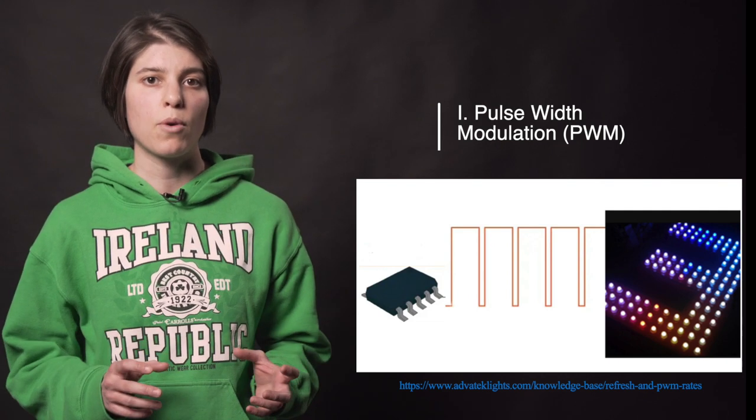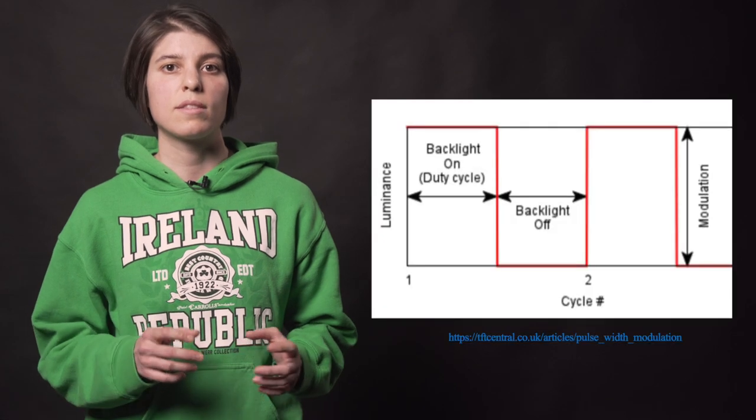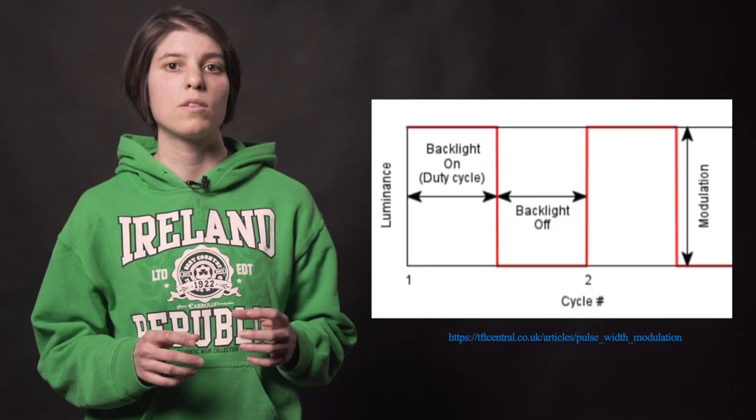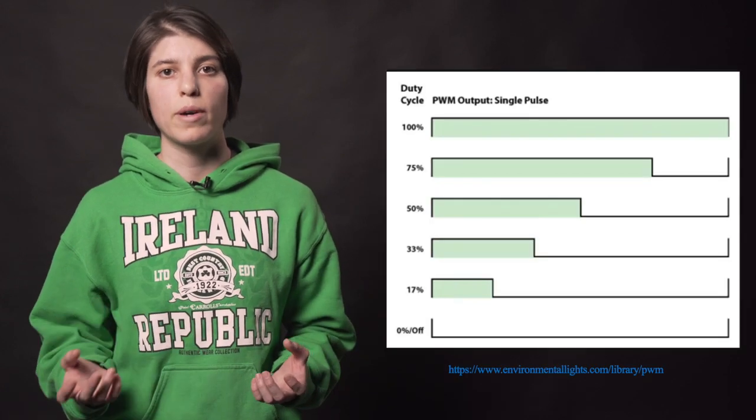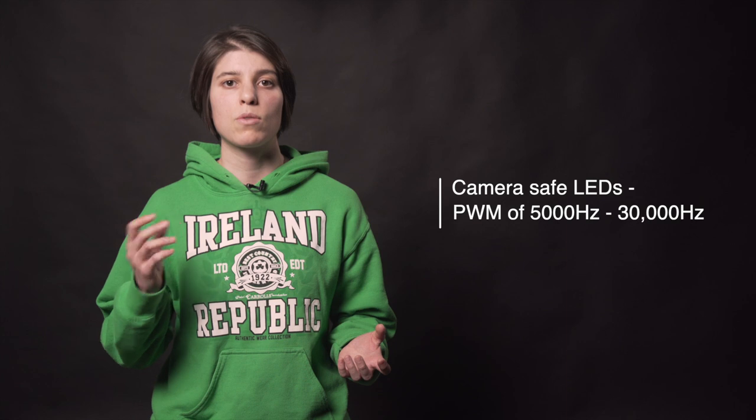Pulse width modulation, or PWM, is a method of sending a certain waveform to the pixels at a certain rate in order to modulate their brightness. The PWM adjusts the LED pixels' brightness to match the video data by very rapidly turning them on and off for very small periods of time. The period that the light is on is referred to as duty cycle. As the light is dimmed, the power consumption decreases, hence the duty cycle decreases. The duty cycle is 100% at full brightness and zero when it is off. Video cameras pick up PWM flicker at much higher frequencies than the human eye, so camera-safe PWM frequencies are somewhere between 5,000 and 30,000 hertz.